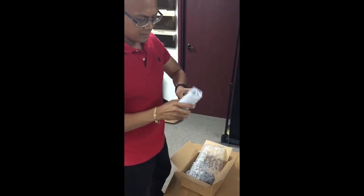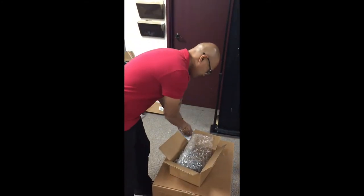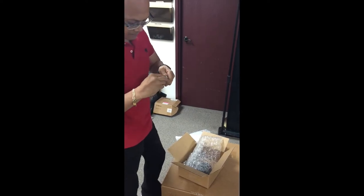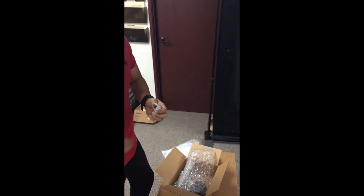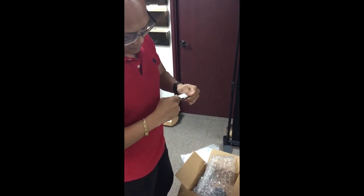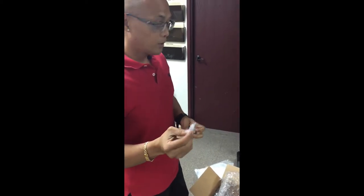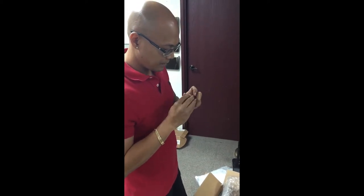What is this? It's not bulbs — it is a light. What's it for? I don't know, I've never had to use it, but they throw it in there.